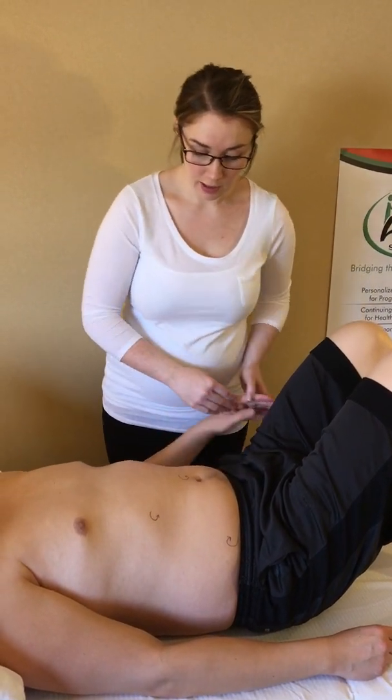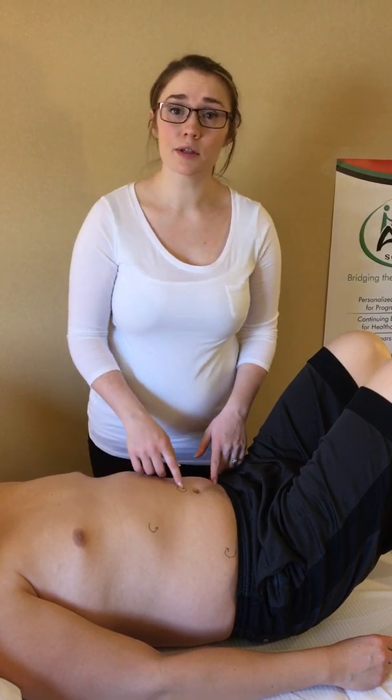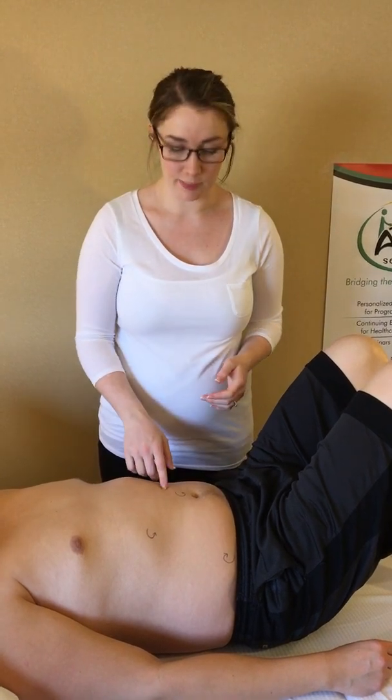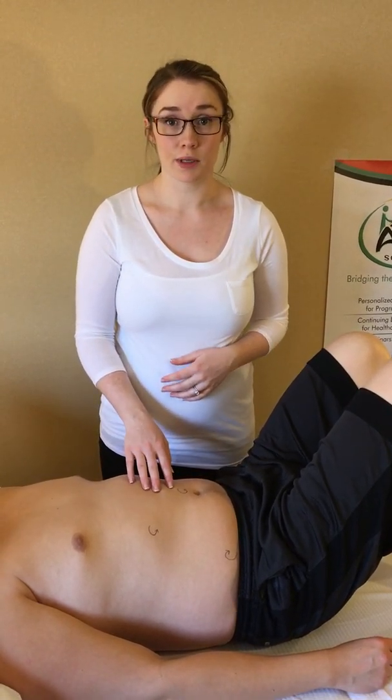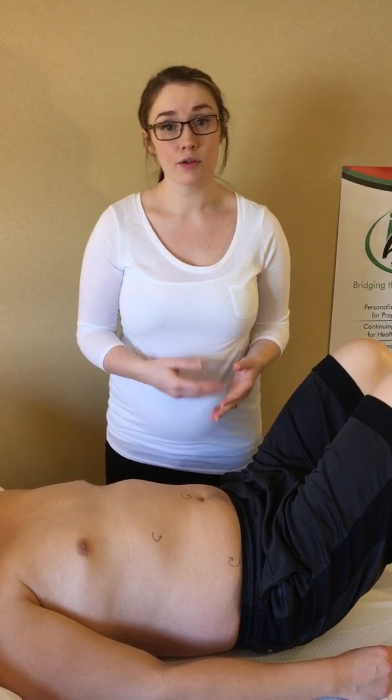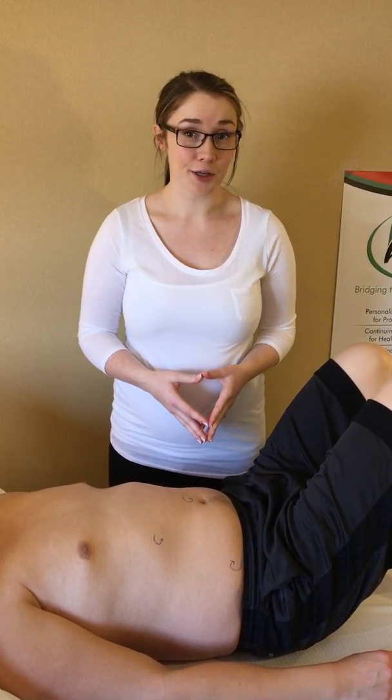So that is the sequence for deep and visceral abdominal lymph drainage — a very important, significant first step in all edema treatment and manual edema mobilization. Please go to arcseminars.net or our YouTube page to see more videos of how to treat edema and tips of what therapists need to know.